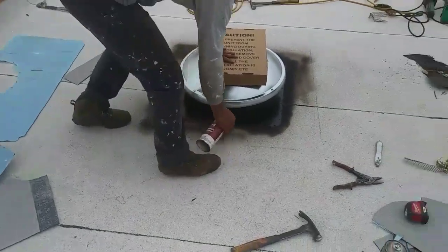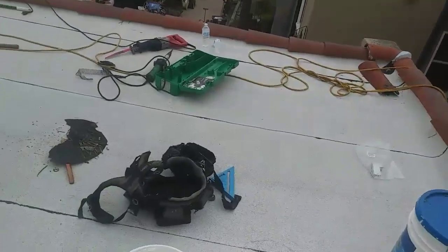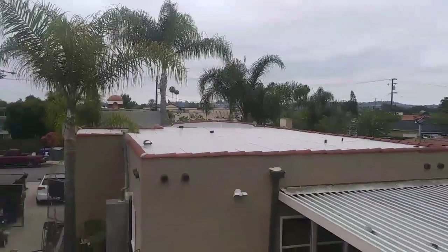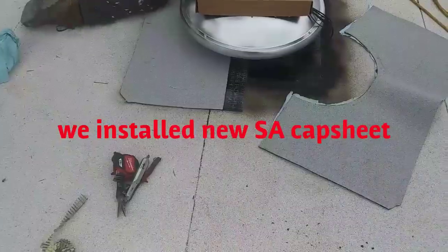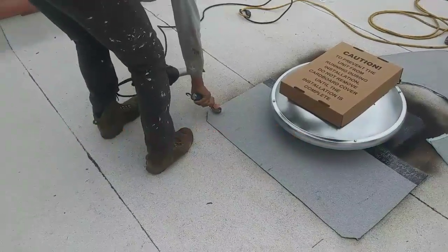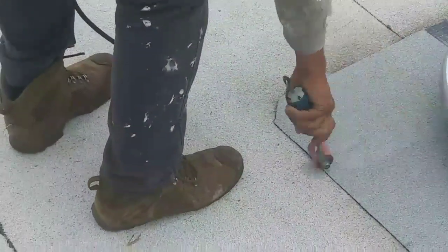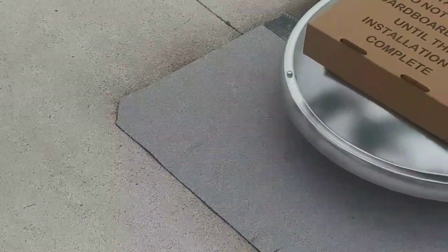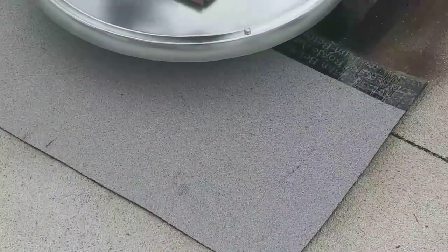I did this roof about six years ago and now the lady called me because she wants to convert the garage into an art studio. I did the roof about six years ago — still hanging in there. We're using the heat gun from the single-ply to seal the edge, make sure it's going to get tucked with the roof.